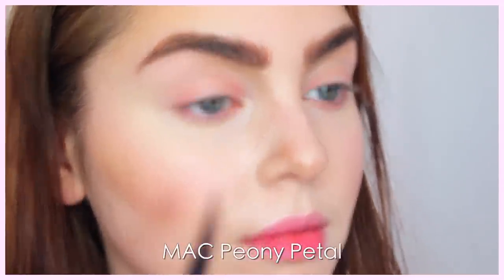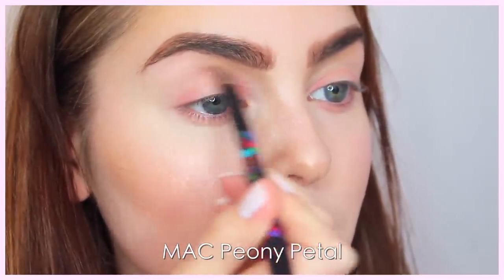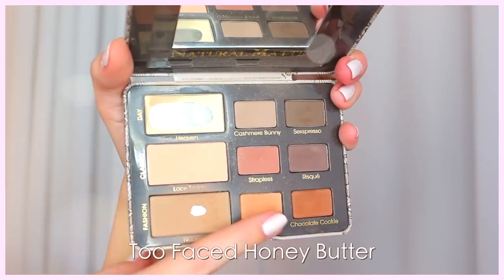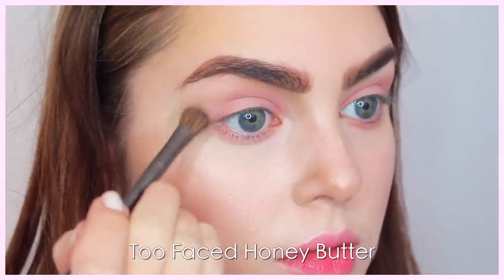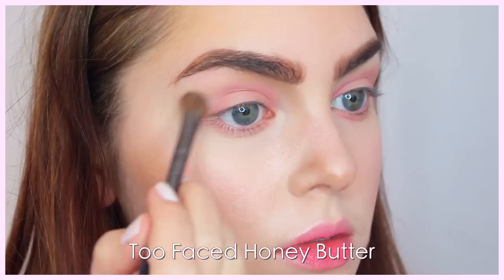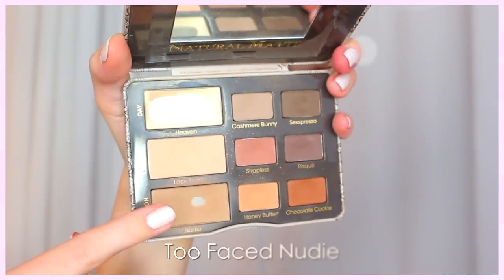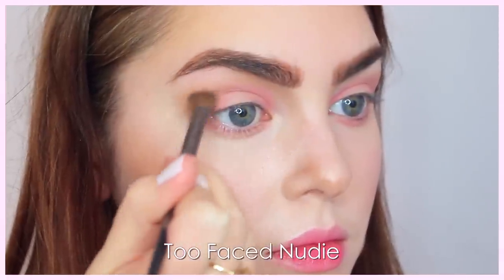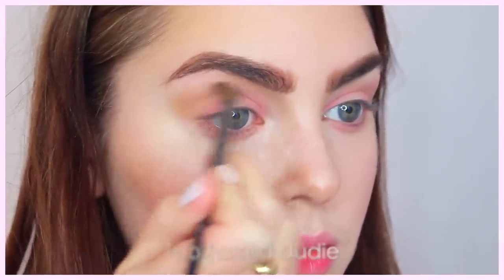With the blush we already used, I'm bringing this into the inner crease — this will add just a really soft layer of pink. Too many pinky shades can make the eyes look irritated, so adding a warm medium-tone brown to the outer crease in a soft rounded V shape adds dimension and elongates the eyes. I also added some nude shadow — it has more of a cool tone to neutralize the shadows — just popped into the very outer V.